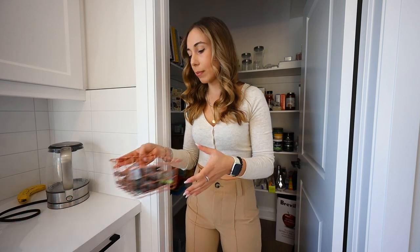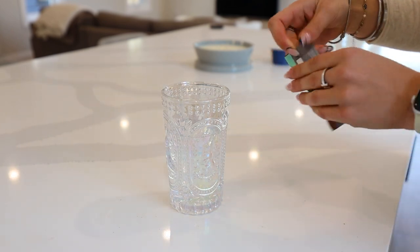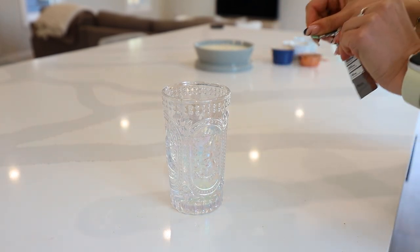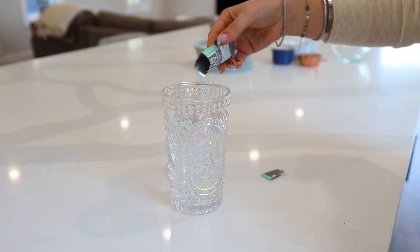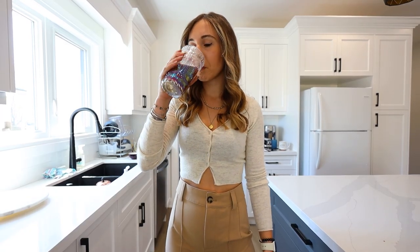They also have a raw unflavored version if you're a no-flavor type of person, but I highly recommend the chocolate if you haven't tried it yet. Right now, I'm feeling like it's a mint chocolate kind of time.